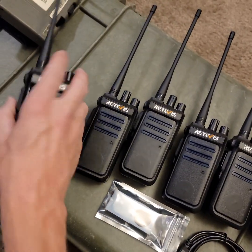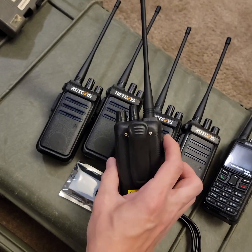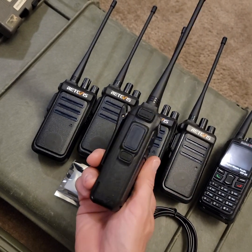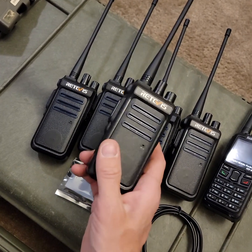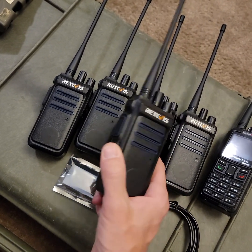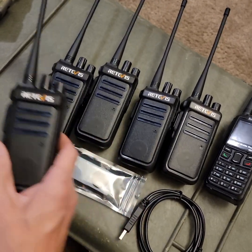The reason I like these — not particularly because they're super robust. They're not bad build quality-wise by any means. They're not a Baofeng, but they are not a Motorola either. However, they do offer a lot of value for the money, and let me talk about that.